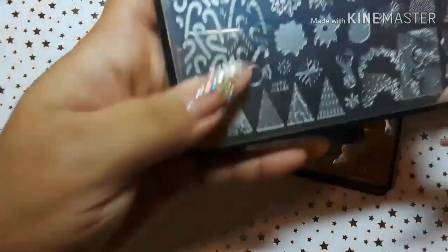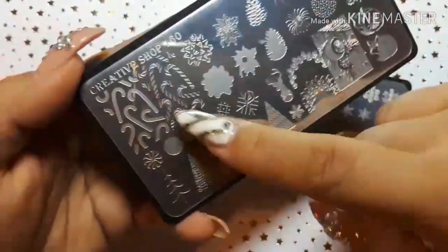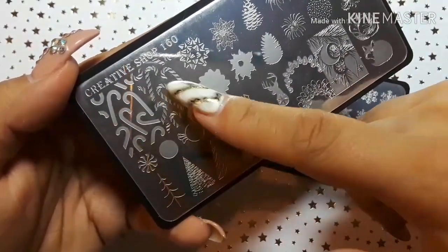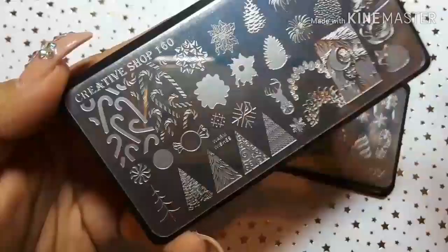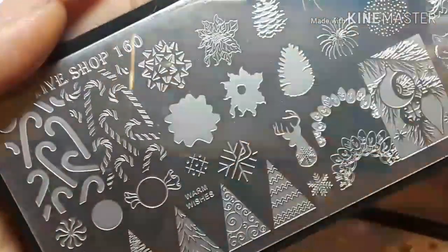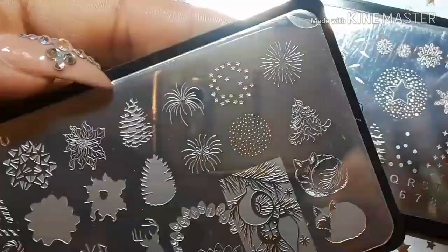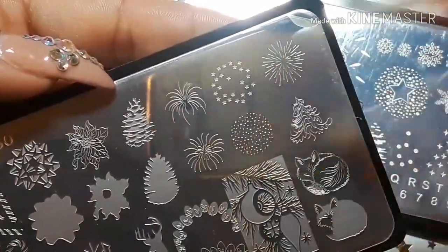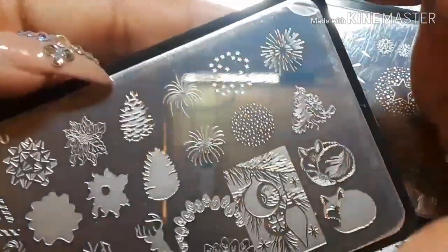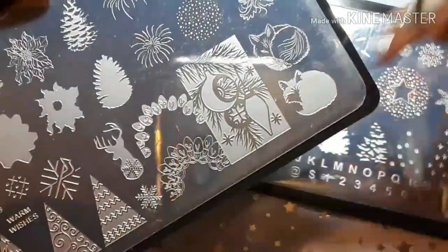Let's start with the Creative Shop ones. Here is Creative Shop number 160. I got this one because of the double stamping layering you can do. I thought that was cool — with the candy canes, the bows, the poinsettias, what looks like an acorn, and then you also have the layering effect of fireworks. You put these two on top of each other and you get this cool-looking tree.